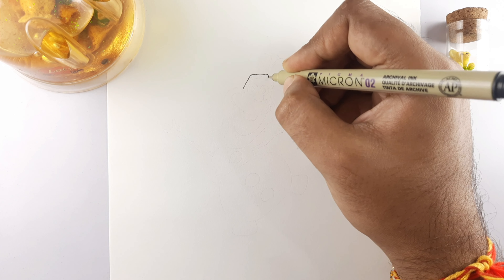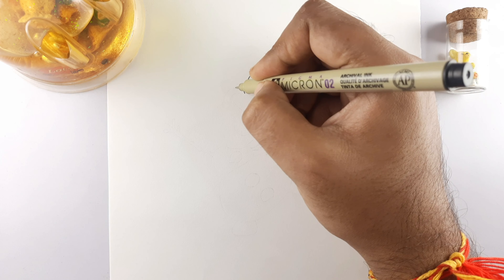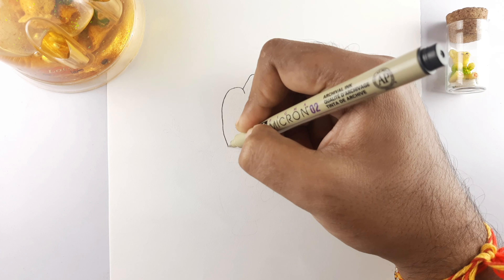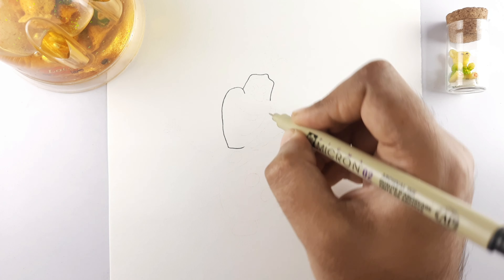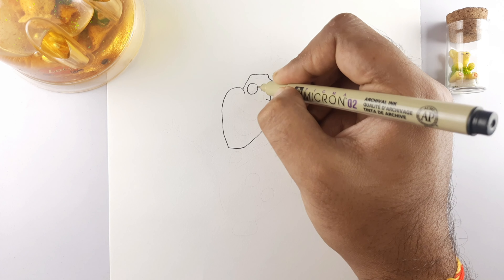Start with the upper part of the face. Draw along the downward side to form the lower portion of the face. Now draw both the eyes and in between the nose.